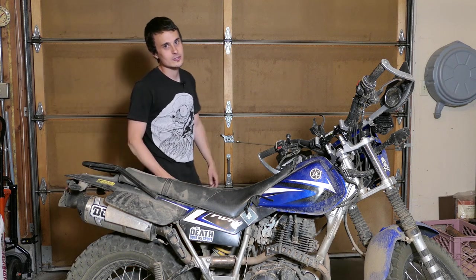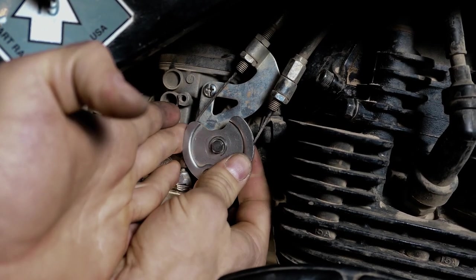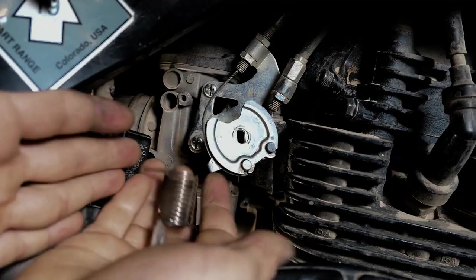Hello there! If you're watching this, there's probably a good chance that a spring flew off from behind your throttle plate on your TW200. And it's not very obvious how it was on there. But don't worry, I'm going to show you how to put it back together.